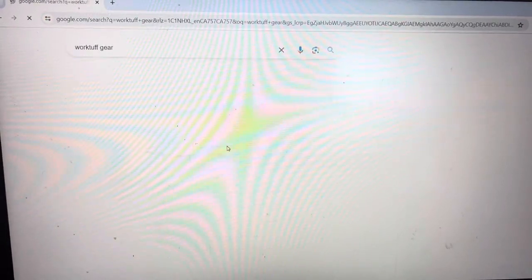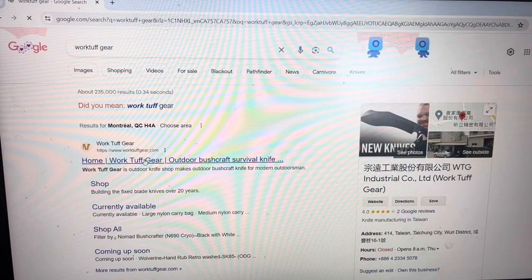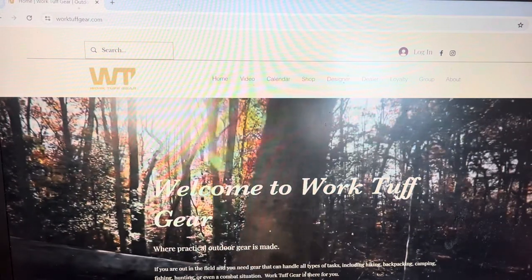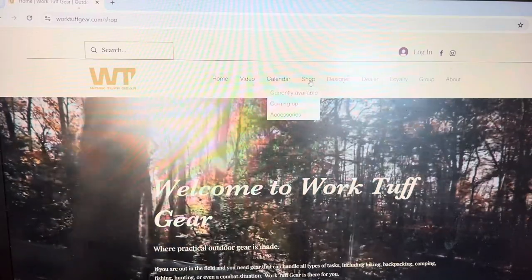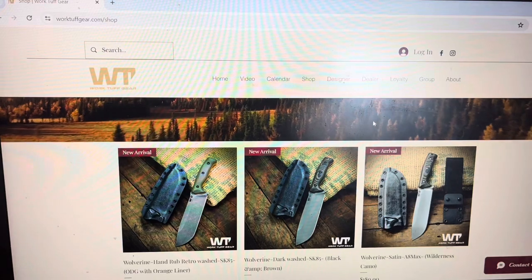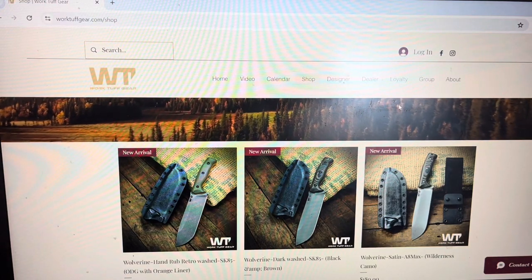WorkToughGear — we got the first link here and we can go to the shop. Here we see a bunch of Wolverines that are going to drop tomorrow at 8 p.m. Eastern Time, so that would be 6 p.m. Pacific Time.